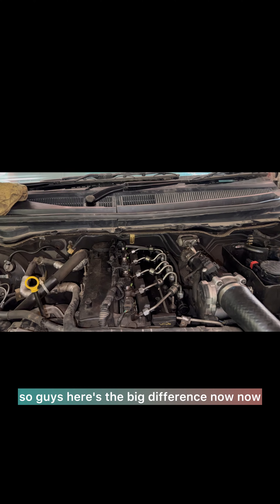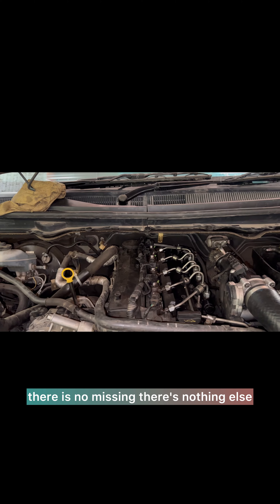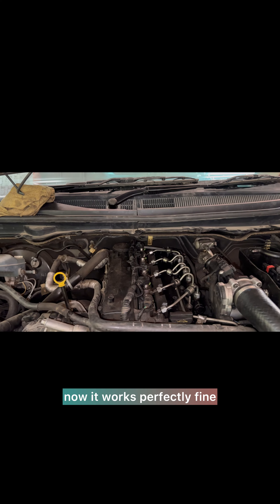Here is the big difference now. You can see the engine is fully stable — there is no missing, nothing else. It works perfectly fine.